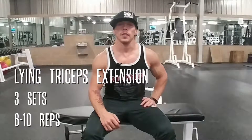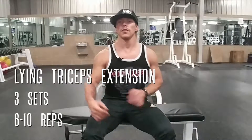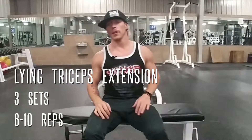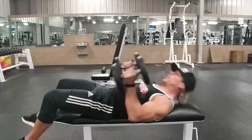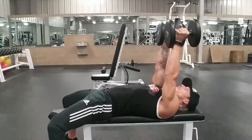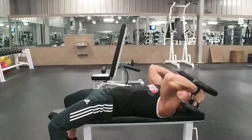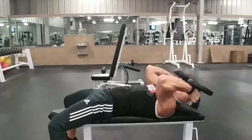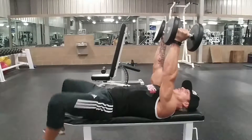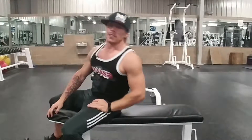Today's triceps exercise will be a lying dumbbell tricep extension, otherwise known as a skull crusher. This is going to put a little more emphasis on the inside of your tricep. Take your dumbbells, lay back on the bench, bring the dumbbells above your forehead, and bending at the elbows bring them down beside your ears, then back up to the top of the movement — making sure to get that stretch in your triceps and squeeze to contract at the top. Let's get three sets of 6 to 10 reps.